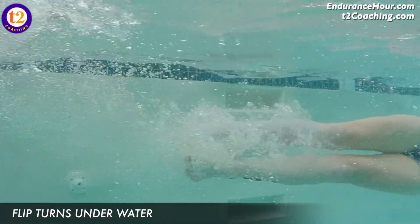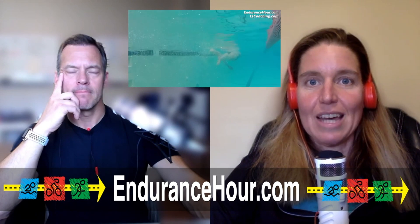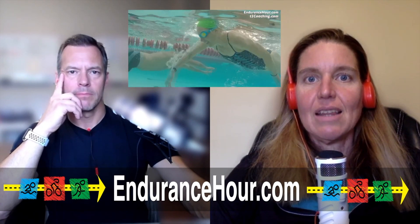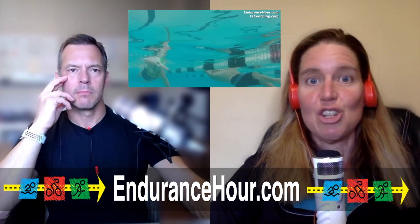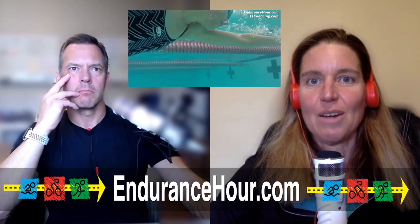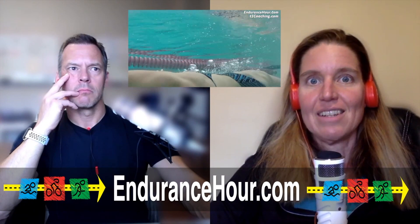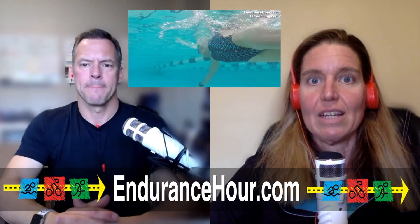Having said that, when someone does a baseline swim test — for example, a 1000 for time to get their baseline — and then they want to repeat the test, they should repeat it the same way. If they didn't use flip turns the first time, they shouldn't do flip turns the second time, because how hard you push off the wall will impact the number of strokes per 25 as well as your speed.